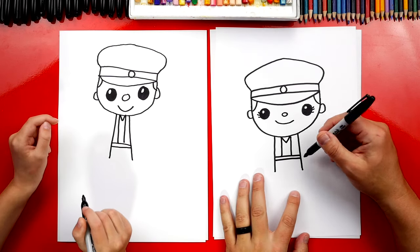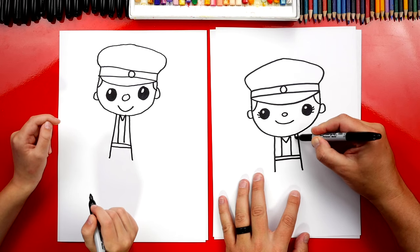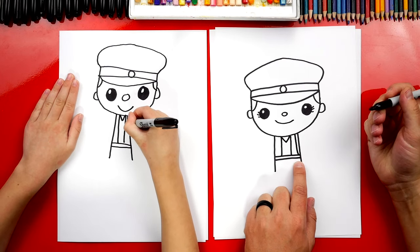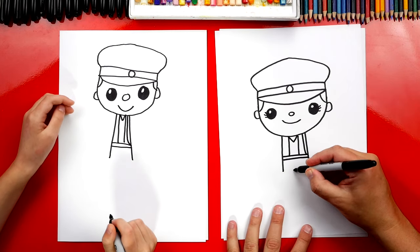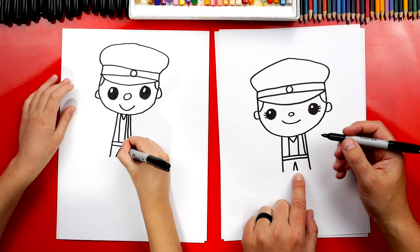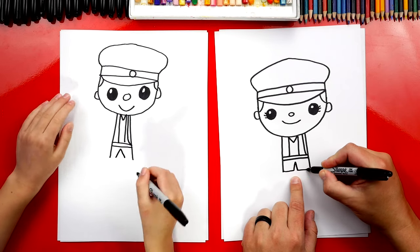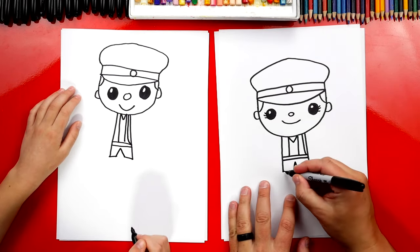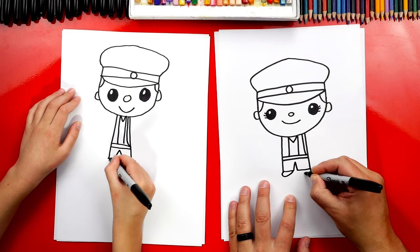Now we're also gonna give them a little bag that they're carrying their mail in. So right here under the chin, we're gonna draw another line that comes down and connects. Next, let's draw their legs — we're gonna draw an upside-down V right here in the middle between the two lines. And then we can connect the bottom of the pants on each side — or shorts! And then let's draw a U shape for their foot, one on each side.